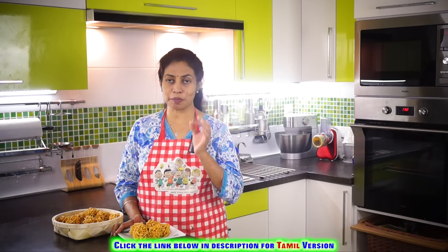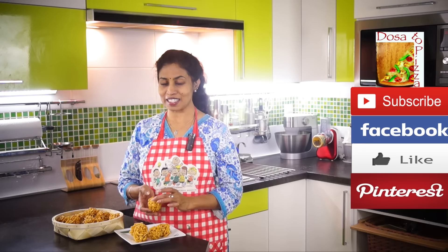Dear friends, hope you enjoyed this session of making the lovely Manoharams or Manovellam. What's special about this is it's sweet but at the same time very crispy and crunchy. So definitely do try this and keep us posted.